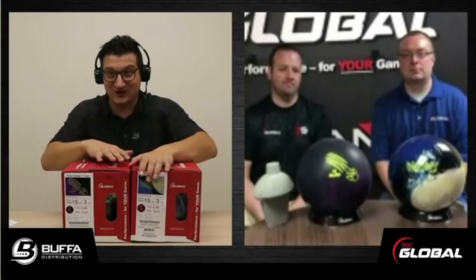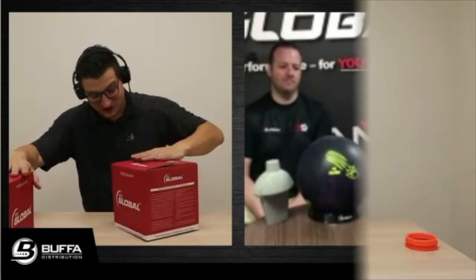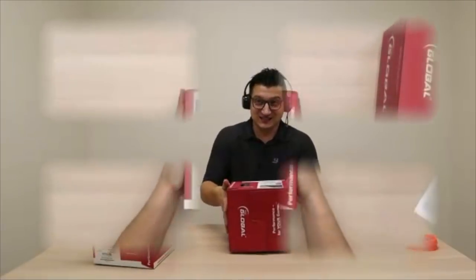You guys beat me to the punch — you already have the balls unboxed. Regardless, we'll start with that. Let's switch it over to the top view and get started.